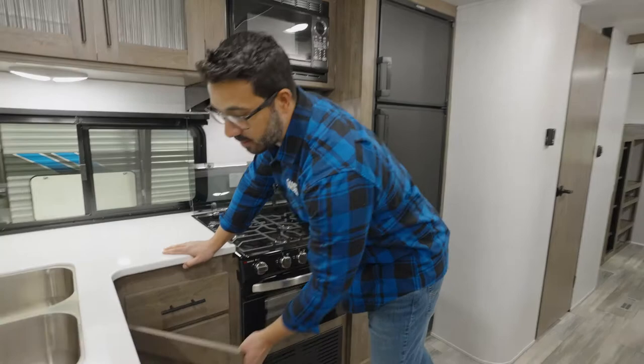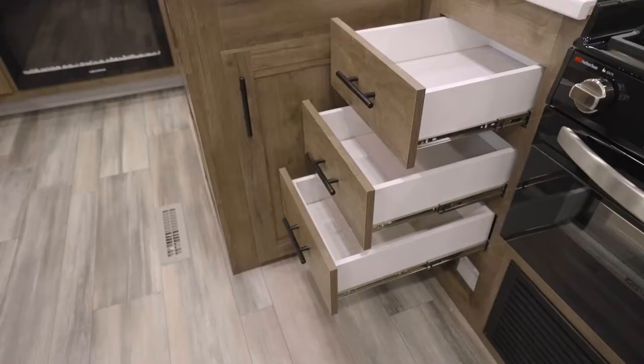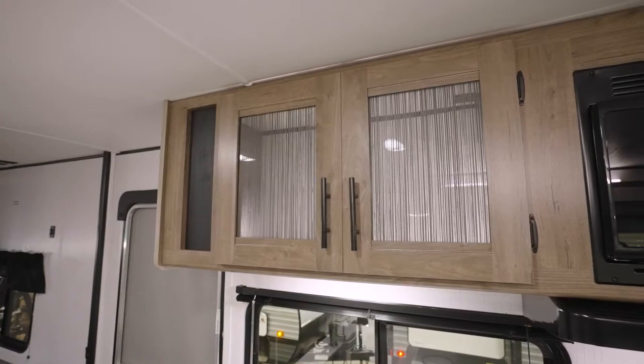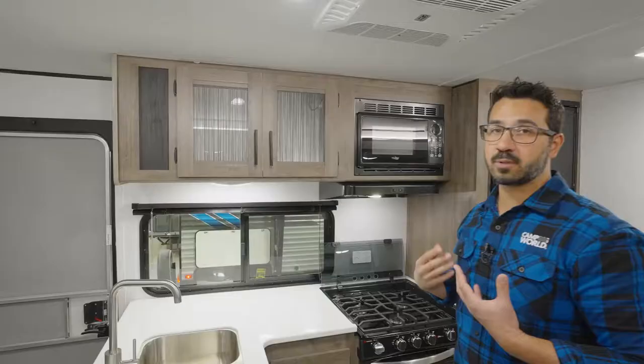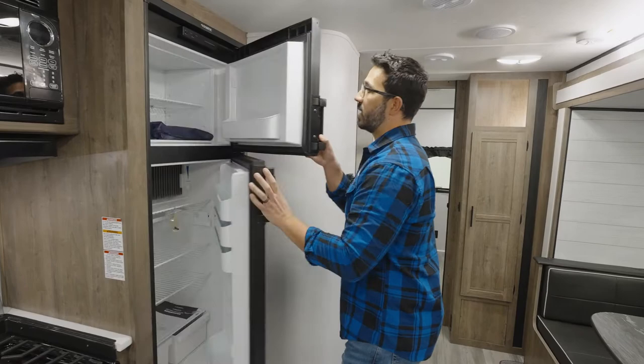For storage underneath, you have the spice rack on the side, and under the sink there's plenty of room for a trash can. You have three full extension ball-bearing drawers here, so you have plenty of space for your flatware, hot pads, and everything else you're going to need. Good storage up top — I personally like the decorative glass, it helps break up the wood look. Of course, the microwave with the range hood located right underneath that.